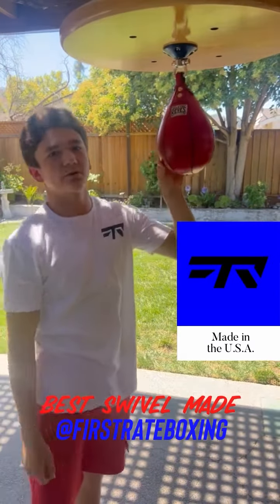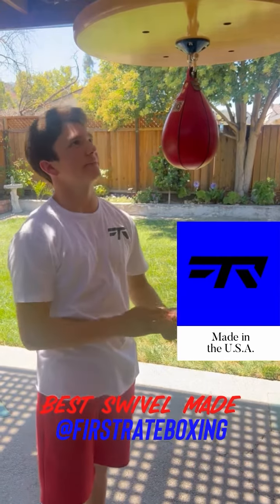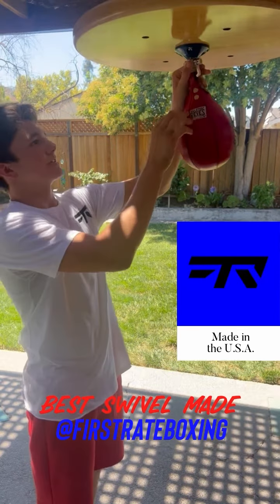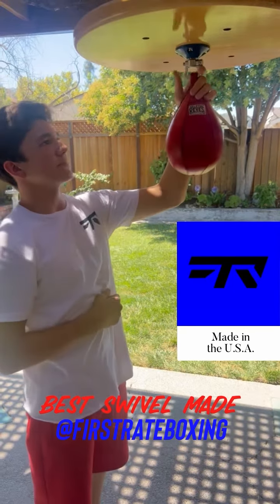I've been working with this First Rate box ring swivel for about three weeks now. This thing's amazing. I have tons of swivels but nothing compares to this. This part is titanium, this is aluminum, and in here it's got a double bearing. One of my favorite features about it is the pin.